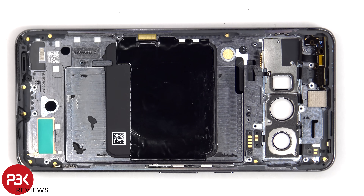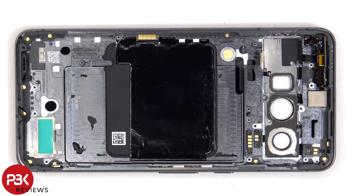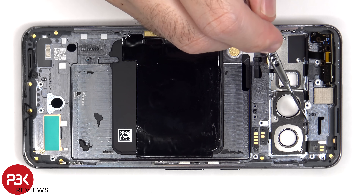The flex cable over here is for the power button and volume keys. If you need to replace those, you'd have to gently peel off the flex cable and lift out the metal brackets from inside the frame. There's also a secondary microphone by the top rim of the frame, and another one behind the camera bezel.